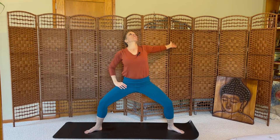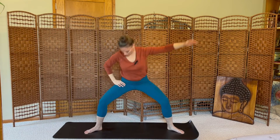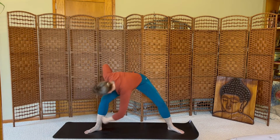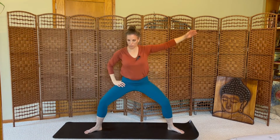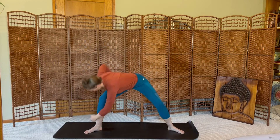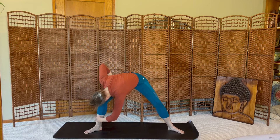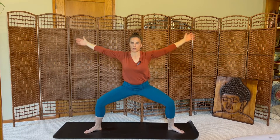We'll change sides. Right hand to your hip, left arm stretches wide. Inhale, open the chest. Exhale, rotate, reach for the right ankle. Inhale, exhale. In, out, in, out. One more. And lift, open wide, sink down deeper into horse pose.